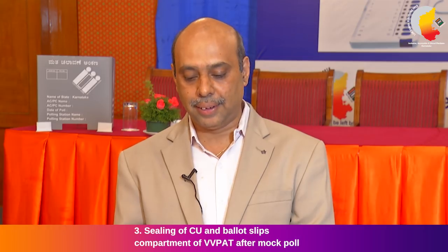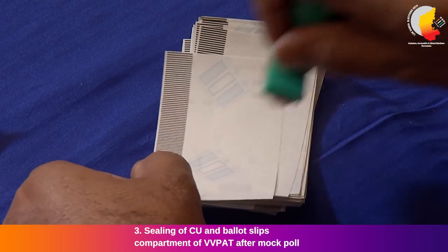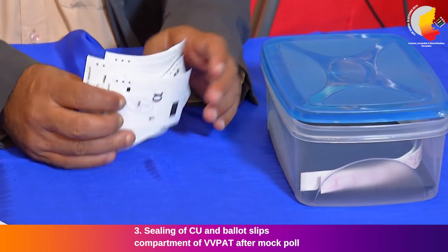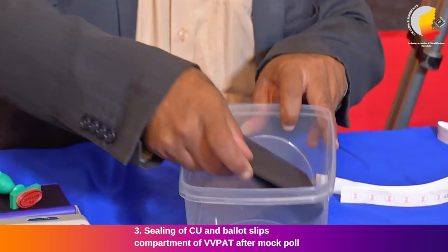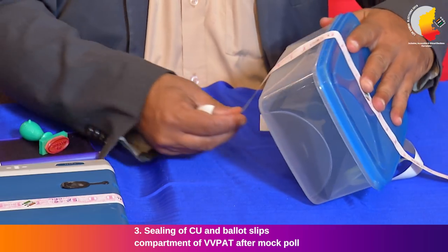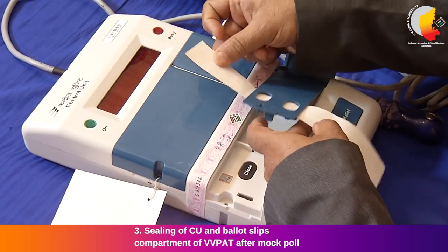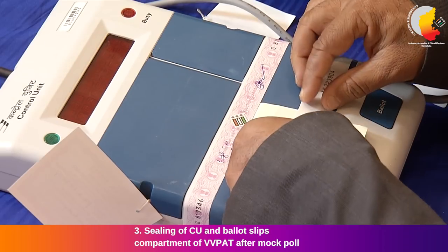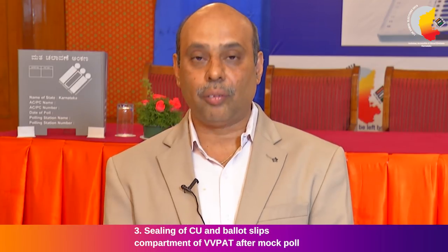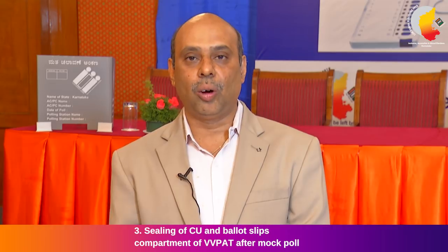We shall now see the sealing of the control unit and ballot slips compartment of VVPAT after the mock poll. The VVPAT paper slips should be removed and stamped on their backside with a rubber stamp bearing the inscription 'Mock Poll Slip.' These mock poll VVPAT slips shall be kept in an envelope made of thick black paper and sealed with the seal of the presiding officer. This envelope must be kept in a special plastic box and sealed with the pink paper seal placed all around, such that opening the box will require breaking the seal. Next, fix the green paper seal in the inner result section of the control unit. A special tag should be placed on the close button, and an outer strip seal on the outer cover of the result section. Ensure the ballot compartment of VVPAT is empty before the actual poll and the ballot slips compartment is sealed with thread and address tag before the actual poll starts.